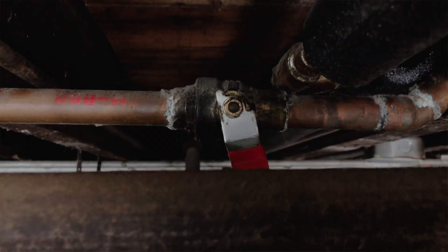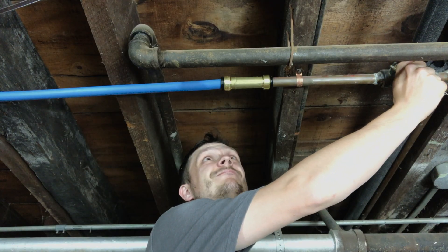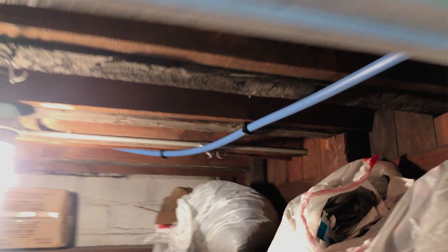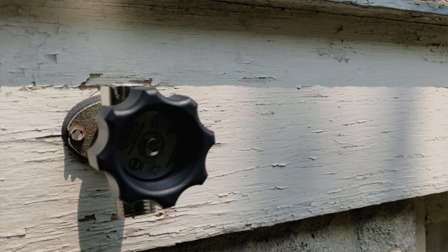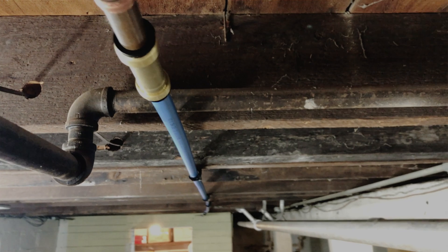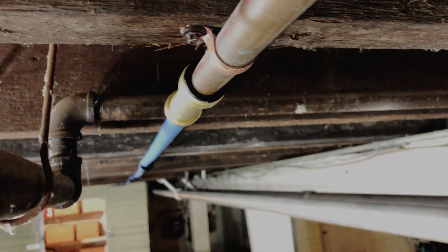Now is the moment of truth — we are ready to test this bad boy for leaks. There you have it: that is one way to replace a copper water line going to an exterior hose spigot with PEX. If you want to see the actual spigot replacement video you can catch that here, or check out my channel for other plumbing videos.